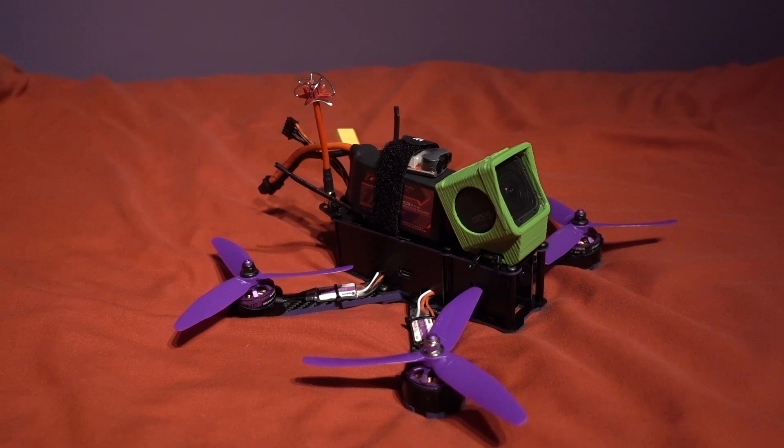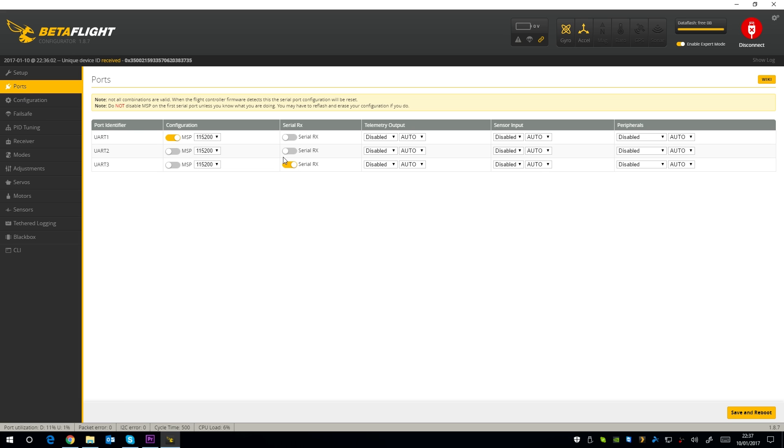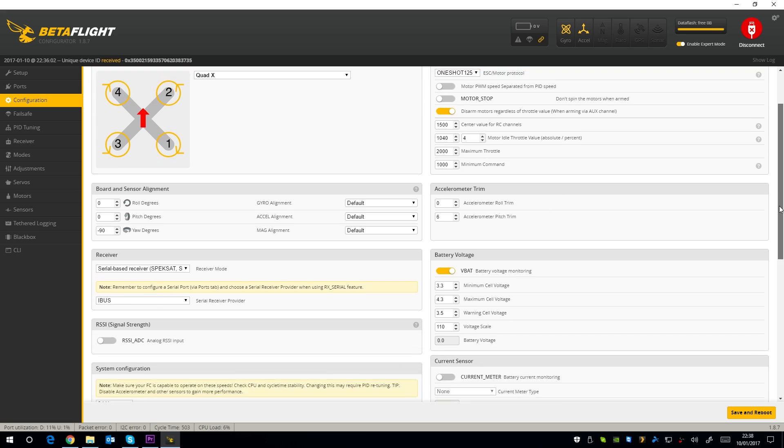I have made a couple of changes in Betaflight. In the ports tab I have turned on the serial RX on the UART3 for my iBus receiver. In the configuration tab I have turned motor stop off so that the motors spin when the quadcopter is armed — I find this better for flying acro as the throttle never cuts out. You can see that the board is orientated at minus 90 degrees, and that is so the USB port can be on the side of the quadcopter — something important to note if you want to re-flash it with newer firmware. I have enabled serial RX and iBus in the receiver options and everything else here is the same after that.